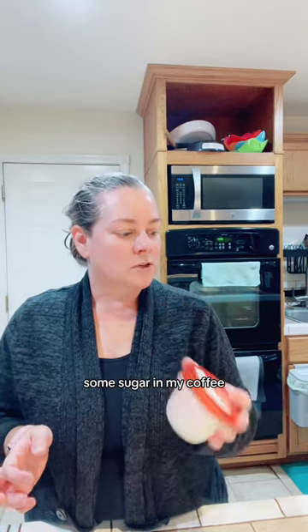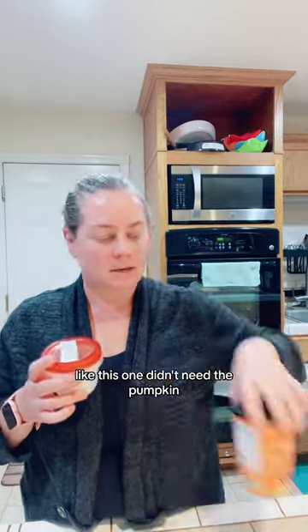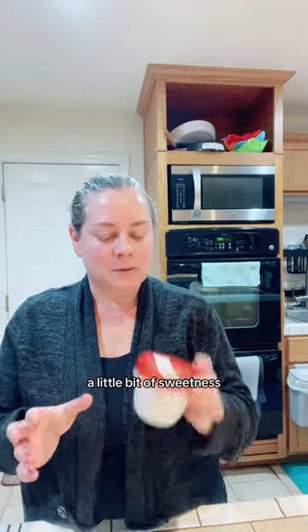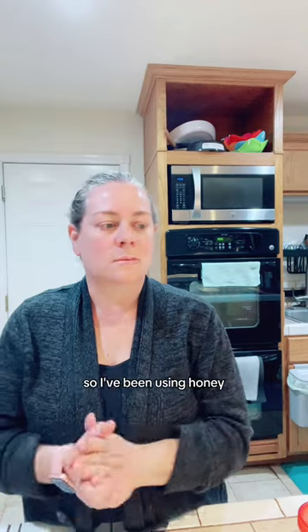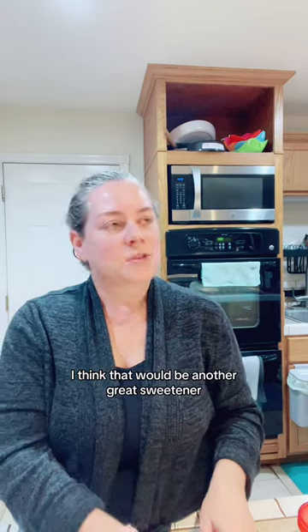I've replaced my sugar with Truvia — sugar in my coffee, and sometimes these smoothies need a little sweetener too, though the pumpkin didn't need it. So I'm putting Truvia in there. I also have honey, and I've been using that. I need to get some real maple syrup — I think that would be another great sweetener.